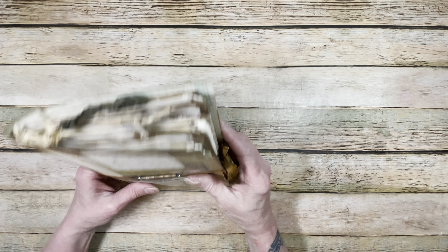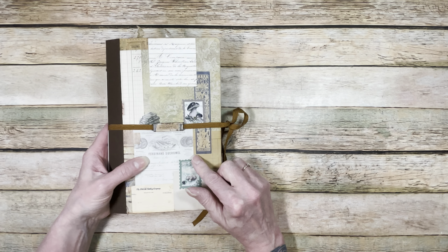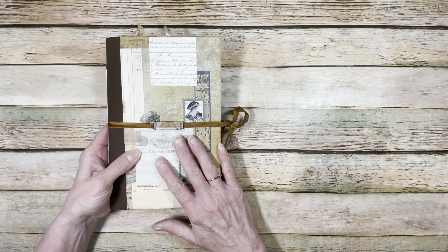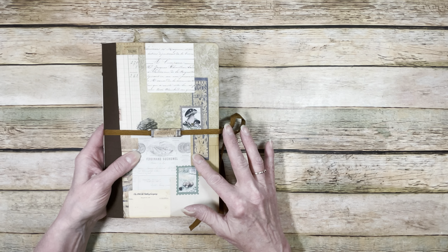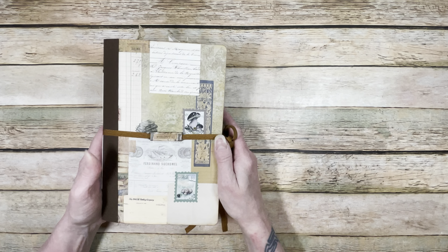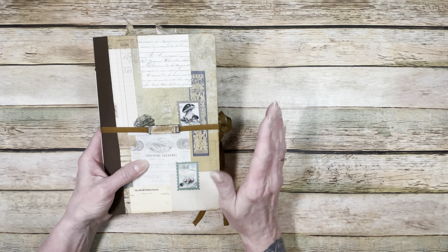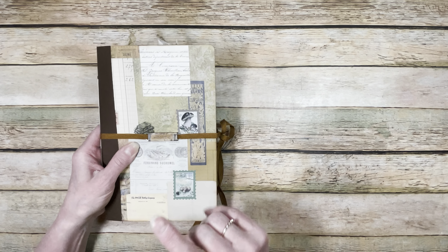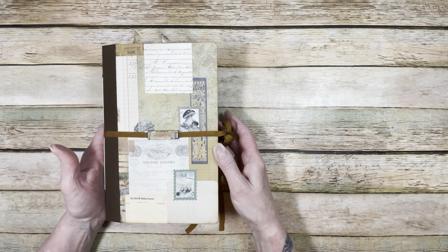It'll be a quick video — it is a one signature junk journal. What I ended up doing was making what some folks call a master board, a collage board, or a patchwork paper board. I usually call it patchwork paper. I did a collage cover on this and I'm going to put a picture in right now to show you what the two pieces that I did look like.